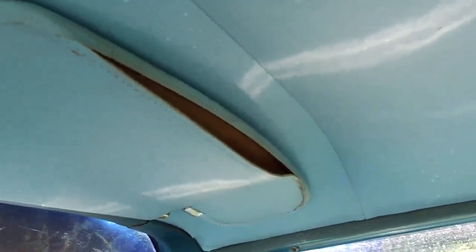This sun visor is pretty nice, but the one on the other side has some stitching issues that I'm going to get my wonderful sister to help me with.